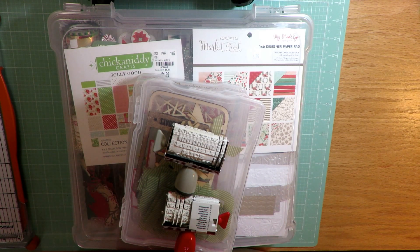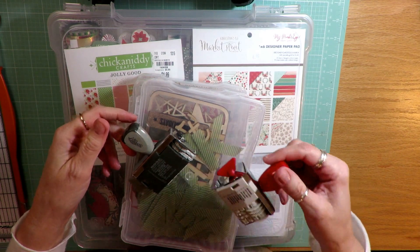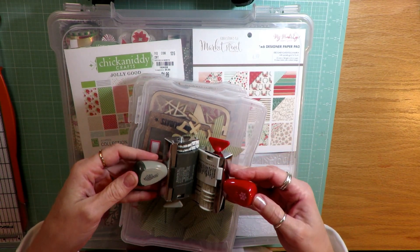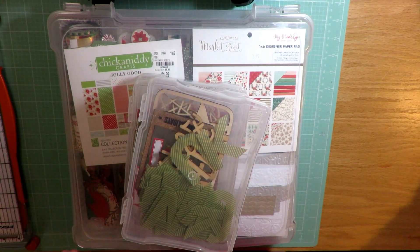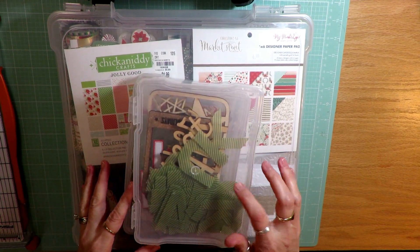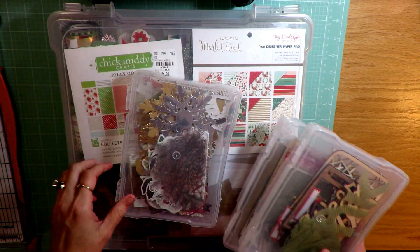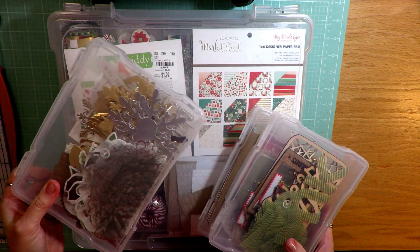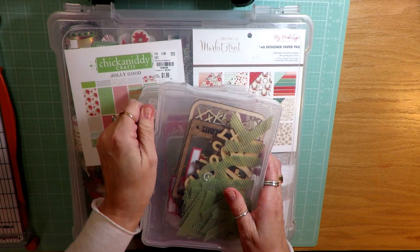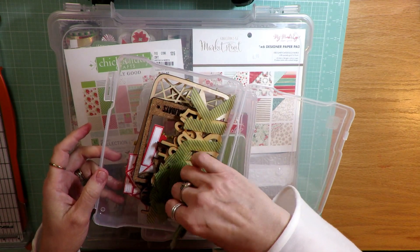I pulled out two roller date stamps — one is a Stampin' Up, the other is an American Crafts roller date stamp. I've kind of divided things up: I put all of my Freckled Fawn embellishments in one box, all of the project life type cards into another box, and several packages of ephemera into another box. These are separate from the main kit in the big Iris box.